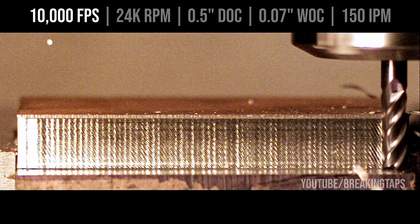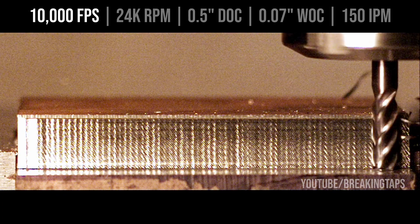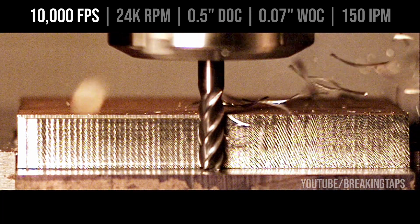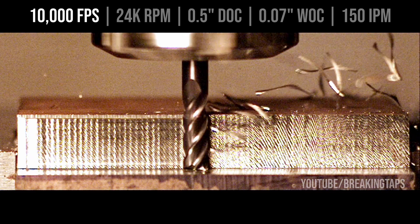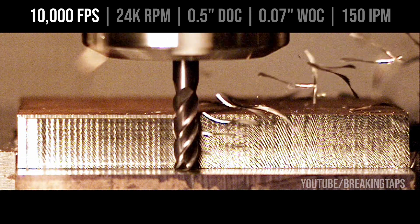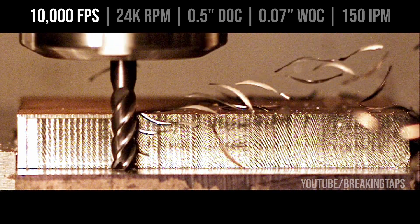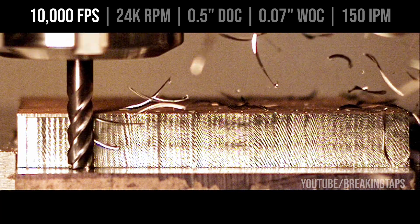This final cut — I was dialing in parameters and bumped up to 70 thou width of cut, which is excessive for my machine. I meant to slow down the feed rate because there's no way the spindle could keep up with 150 inches per minute at 70 thou, but I forgot to do that. It ran full speed — 150 IPM at 70 thou, 24,000 RPM — and about halfway through the cut the spindle just shut off. The VFD gave up and went into protection mode. I learned that my fault protection is not wired correctly between the spindle and the controller, so the CNC just kept on cruising even though the spindle had turned off.